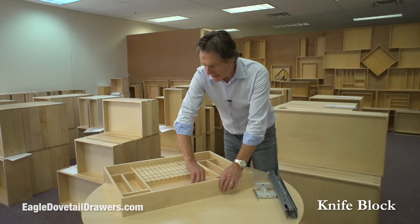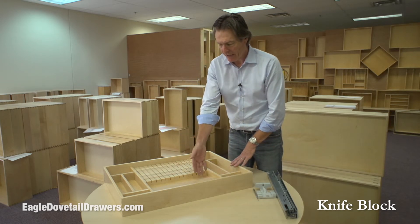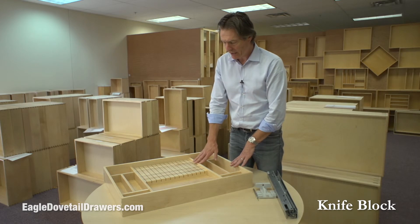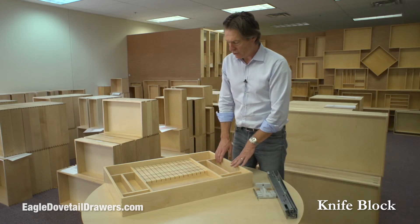This knife block is removable. I'm not going to do it now, but it's not fixed in there. If you do need to take it out and clean it, or whatever you need to do, you can remove it from the drawer.